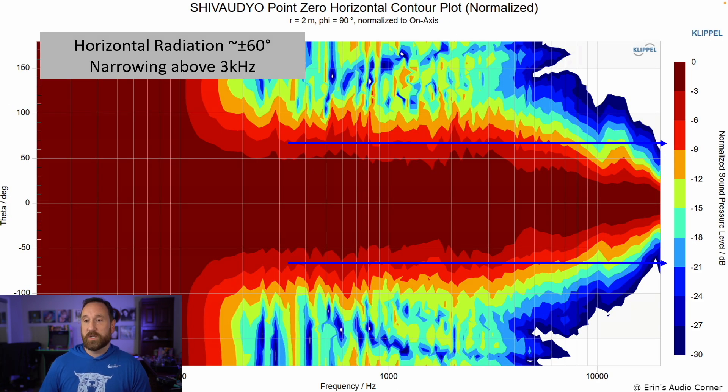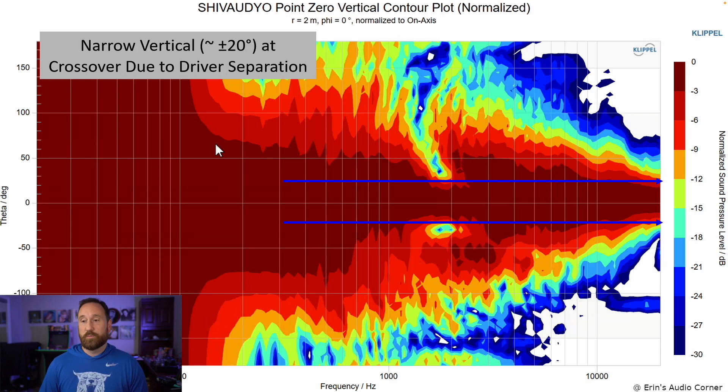This is the horizontal contour plot at plus or minus 60 degrees — pretty dang good until about three kilohertz, where you start narrowing in your radiation. The vertical plot at plus or minus 20 degrees shows that you need to make sure you stay at the reference axis between the tweeter and the midwoofer; otherwise, you're going to get a pretty significant suck-out through the one to two kilohertz region.